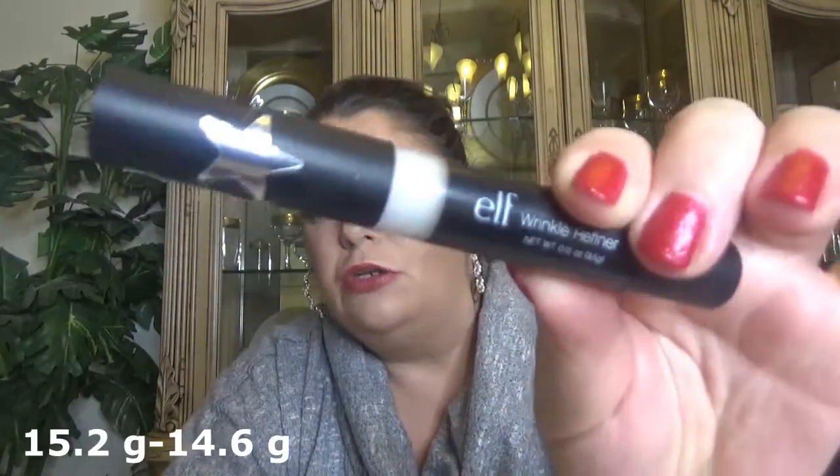I also have a couple more ELF products — the ELF Wrinkle Refiner. I can't show you where I am right now because of the packaging, so I'll keep weighing it. I use this one for a line I have on my forehead; it covers it pretty well. It doesn't remove it, but it smooths the skin.